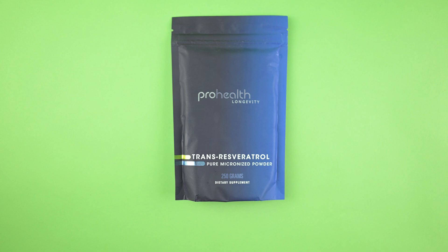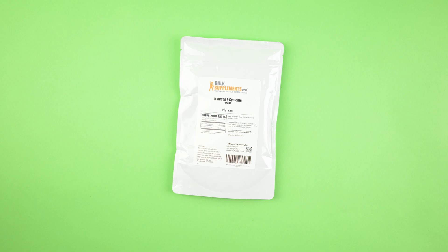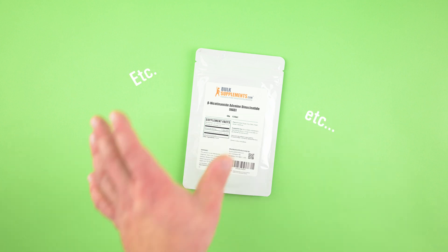Trans-resveratrol's active ingredient is resveratrol, so this is a pure version of it. NAC is an extremely strong antioxidant, and it's a perfect combination along with NAD. NAD is said to slow down the aging process, boost your metabolism, help weight loss, and improve mental clarity and brain power.